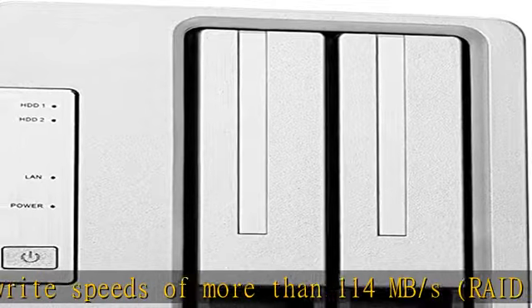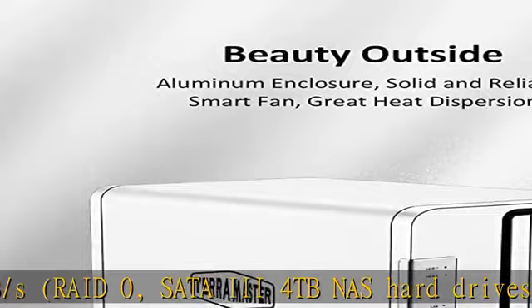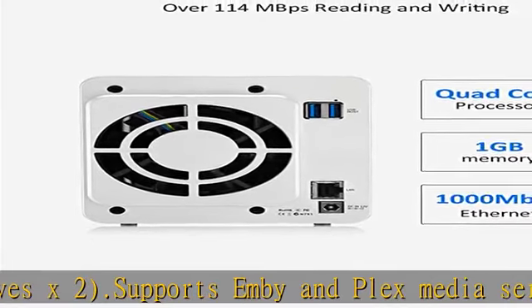Compatible with 3.5 and 2.5 SATA HDD, and 2.5 SATA SSD. Each bay supports HDD up to 20 TB, for a total of 40 TB in RAID 0.